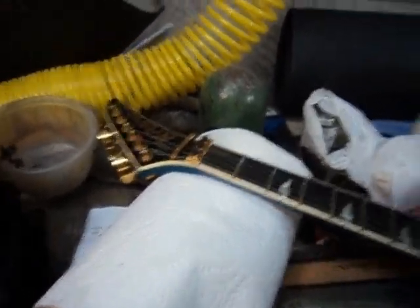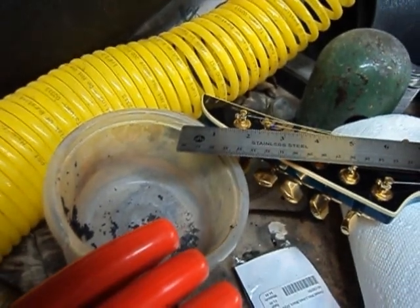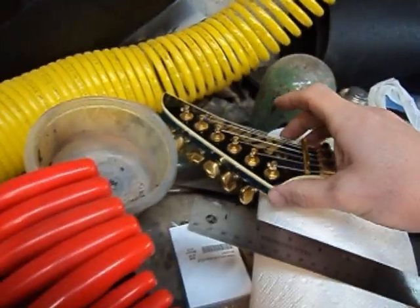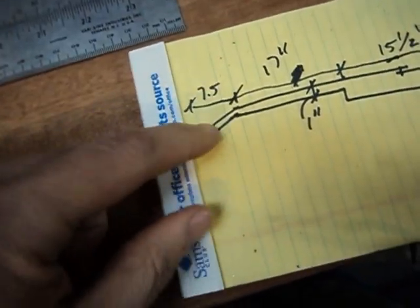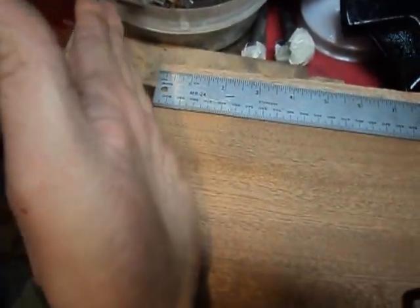I'm measuring my eight inches from the nut — so if I put this on the zero fret, eight inches gives me plenty, and this is a really long headstock. I'm going to do either a three-and-three or a four-and-two, so I probably won't need quite that long. I measured a Gibson — it's about seven and a half inches — so if we put that other half inch over here, that gives us eight inches, with a half inch to play with. This lumber isn't going to need a half inch taken off, so we'll be able to come right down there.